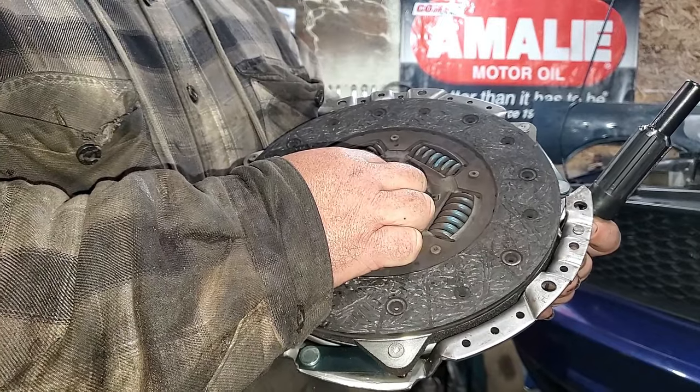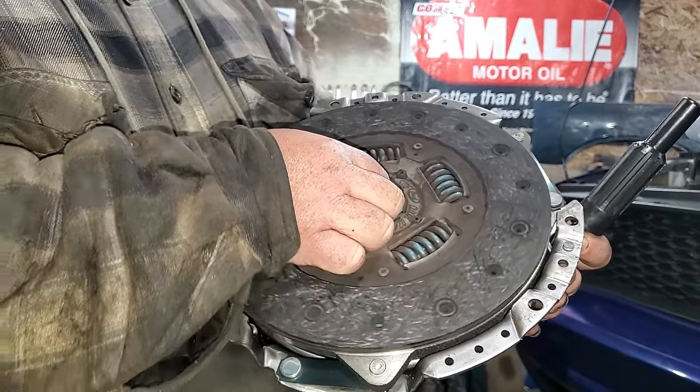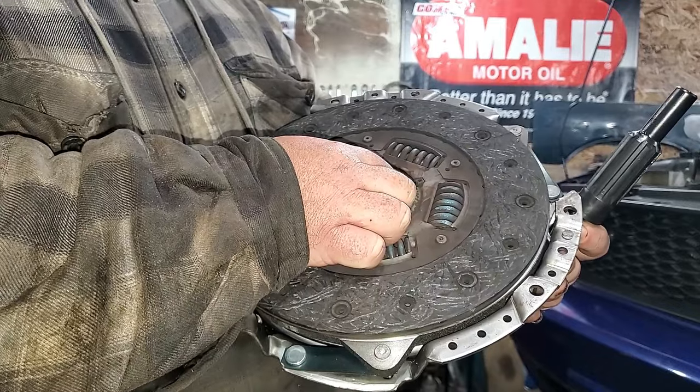Now, when you let the clutch out, it increases the clamp force, and your vehicle starts moving.